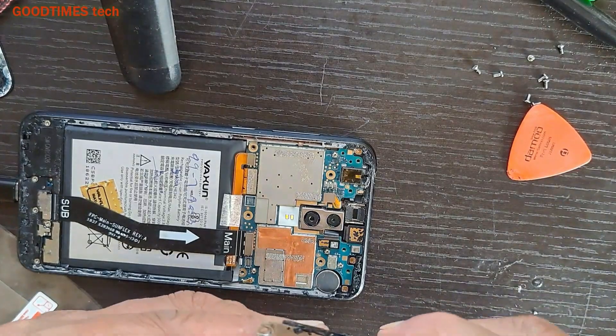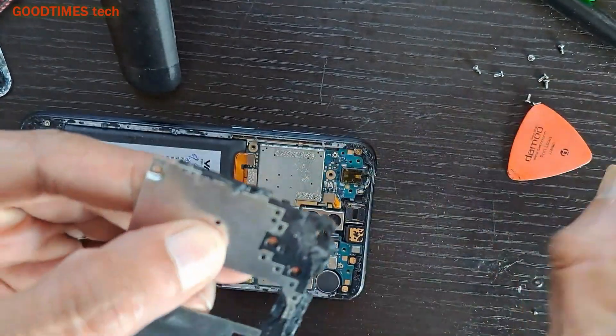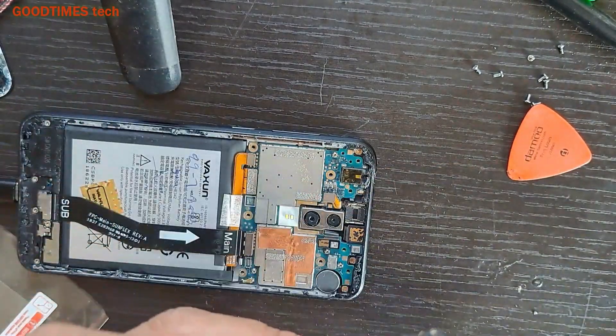As it is charging, now let's reassemble it. Fix the main board bracket first, and then the back cover.